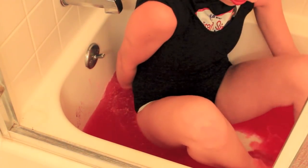Okay, let's do it. Okay, so here we go into the slurpee bath. Oh, it's really squishy. It feels really good. Oh, I love it. It feels like mashed potatoes.